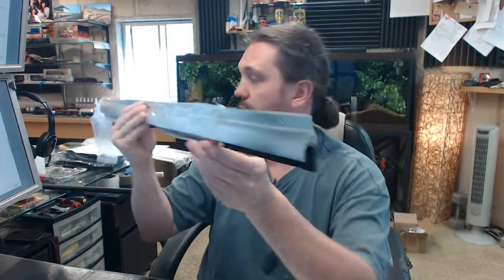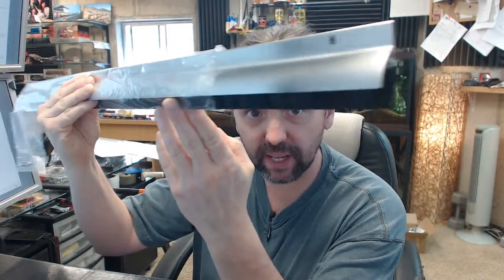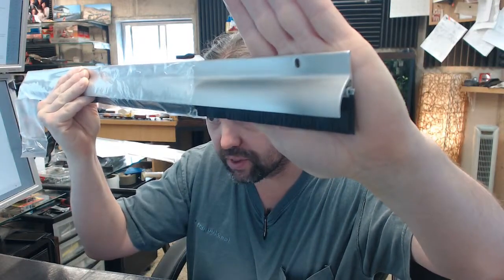Hello, my name is Rich Howard, owner of Architectural Builder Supply, and this video is to bring you a closer look at the Dorbin No. 103AP Satin Aluminum Door Sweep with Nylon Pile.